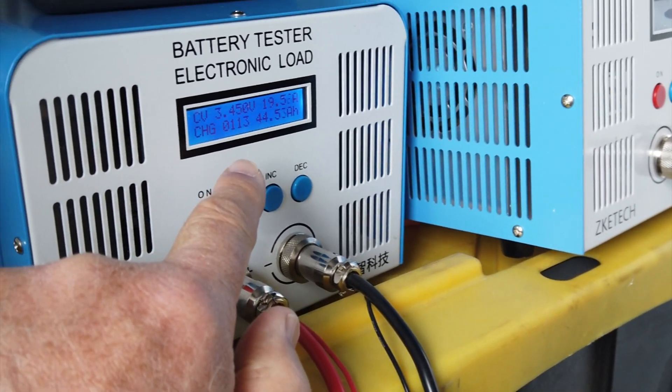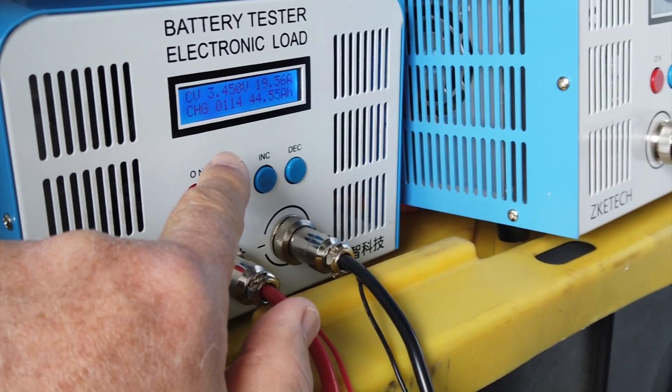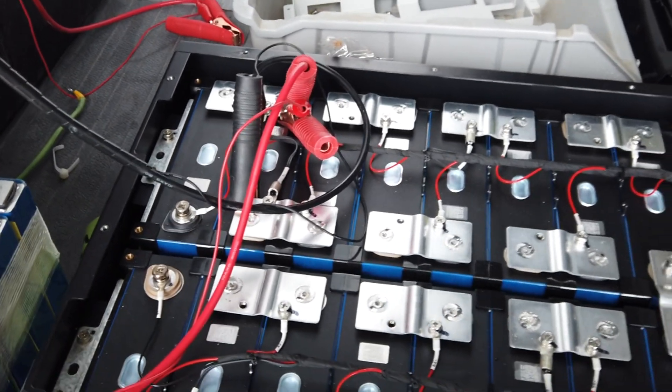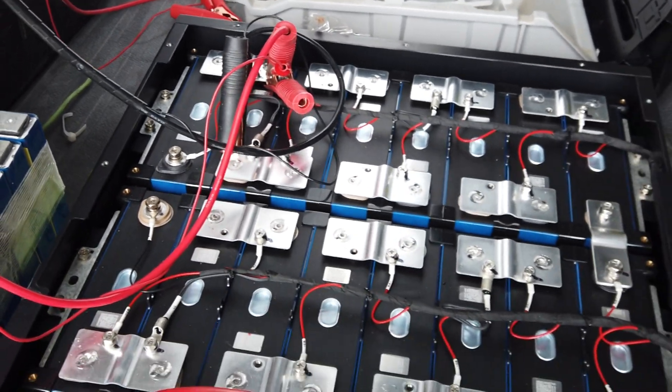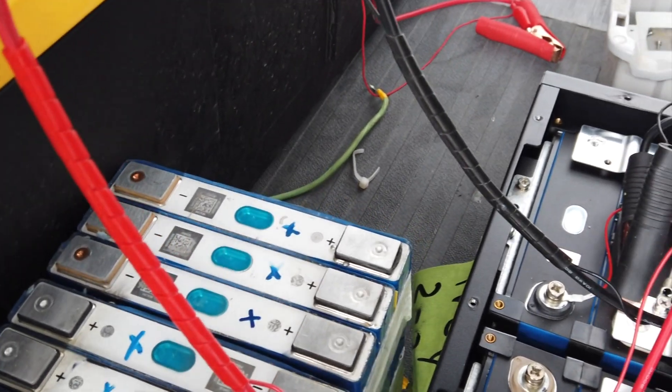These have been averaging about 102 amp hours as I top balance. I'm working on my very last cell, and then this one will be complete. I've also had to jump start some of these batteries.